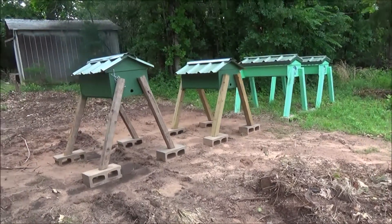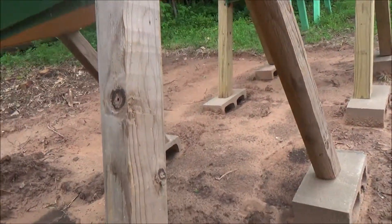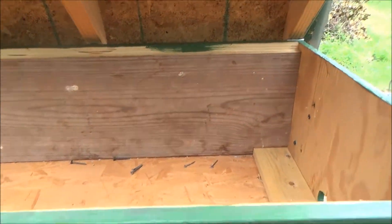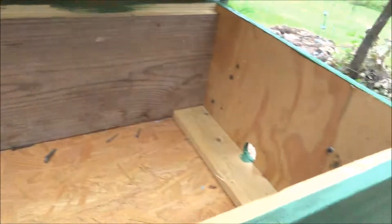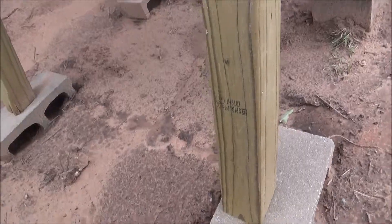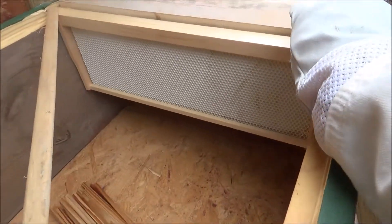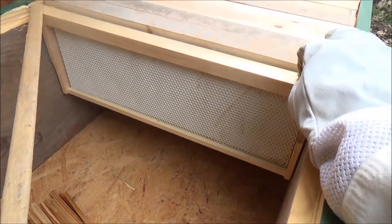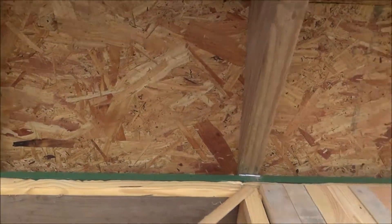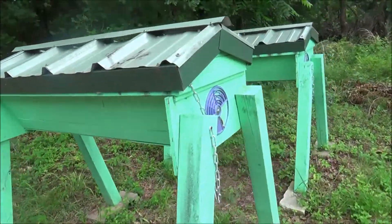Here a while back I built me some Tanzanian style top bar hives. These hives are designed to be able to handle regular top bars and Langstroth. As you can tell they're rectangular — they don't have that triangular shape to them. This is a medium Langstroth and it'll take a full size deep Langstroth in here along with the top bars. So I have the benefit of the top bars and if I wish to harvest some honey I can also use the regular frames.